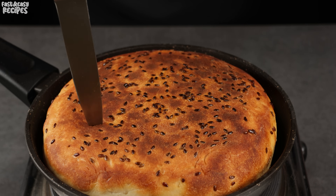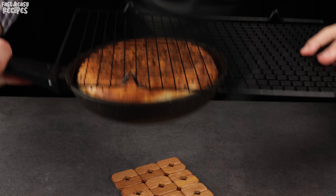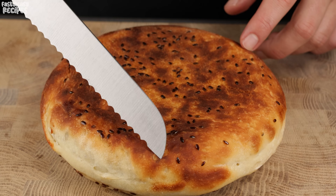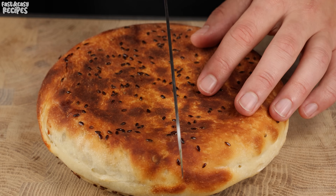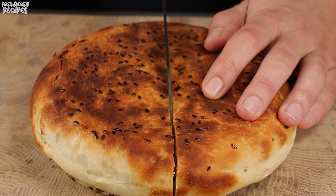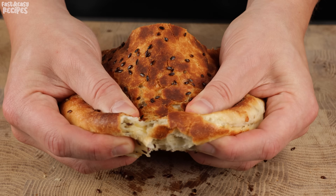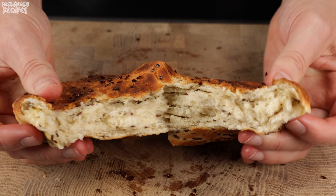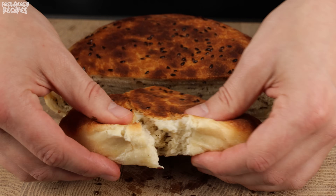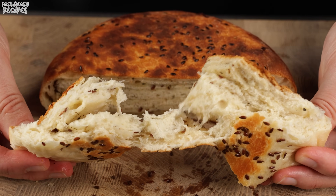Pierce the bread and check for doneness. This is a very tasty version of bread with a crispy crust and soft dough inside. Let me know in the comments below what you think about this recipe. Thank you for watching on the Fast & Easy Recipes YouTube channel.